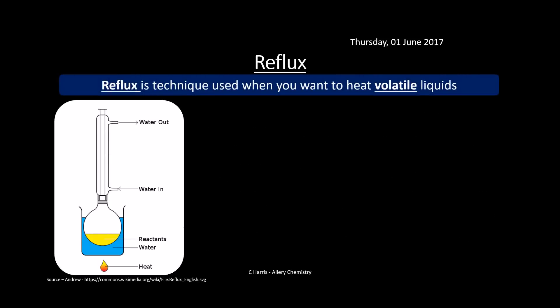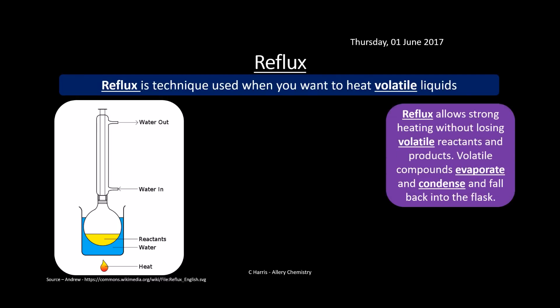Reflux is a technique used when you want to heat volatile liquids. You can see the diagram there showing a reflux setup. Reflux allows strong heating without losing these volatile compounds. Instead of just heating them in a beaker where you'd lose them to the atmosphere, you put them in the condenser. They evaporate and condense against the condenser, which has cold water going in and out of the top, and your gases go through this inner tube, condense, and drip back down so you don't lose any.